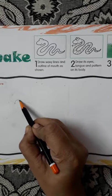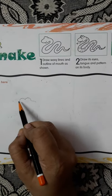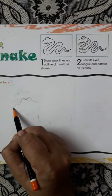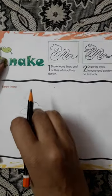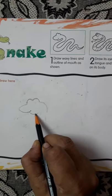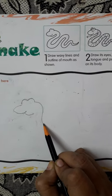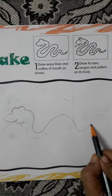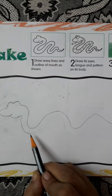So first we start this way, then we'll make this. We have made this, then this. Now children, we will make it this way - see how they made it here. This way we are going to make it, and then the tail from where we have left here, we will make this way.